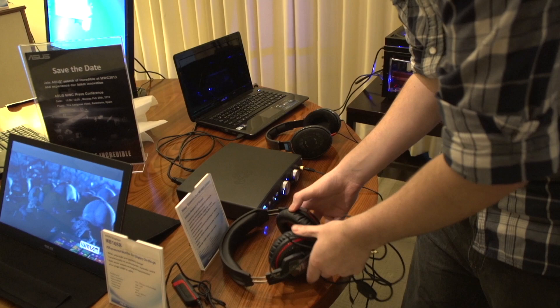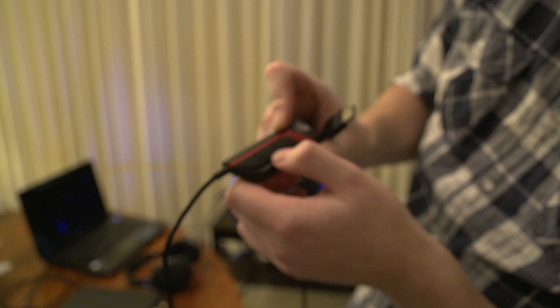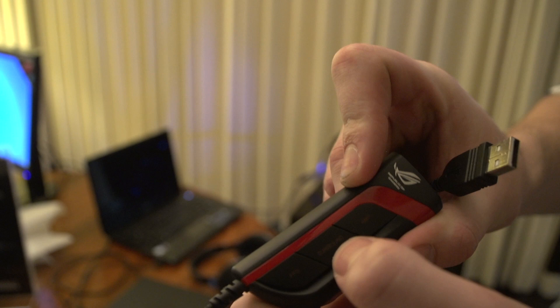We should probably go over the Spitfire, which I tested them on as well. This is a USB card that goes in between, and there are three different modes: amp, surround, and FPS. They're fairly straightforward — amp gives you more power, surround enables surround sound, and FPS kind of enhances the bass. Your mic goes in there as well, on that USB header.